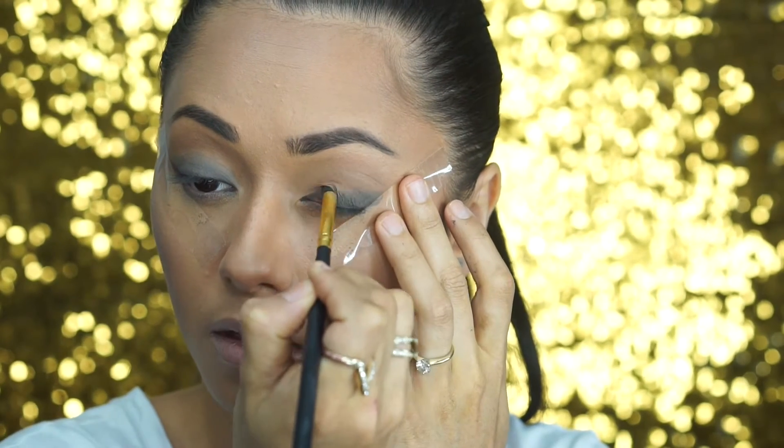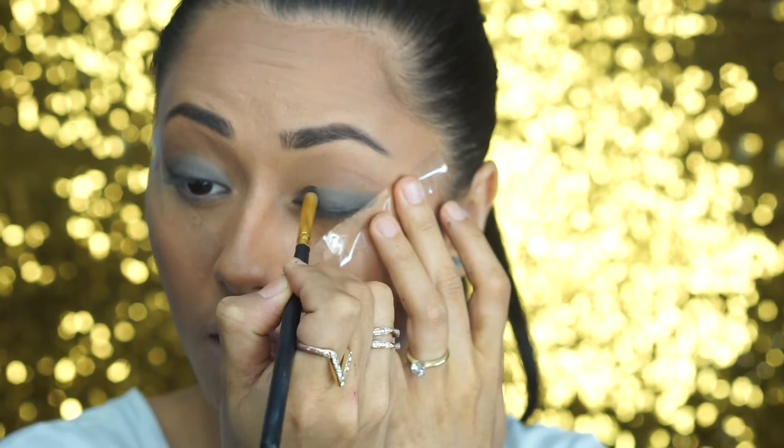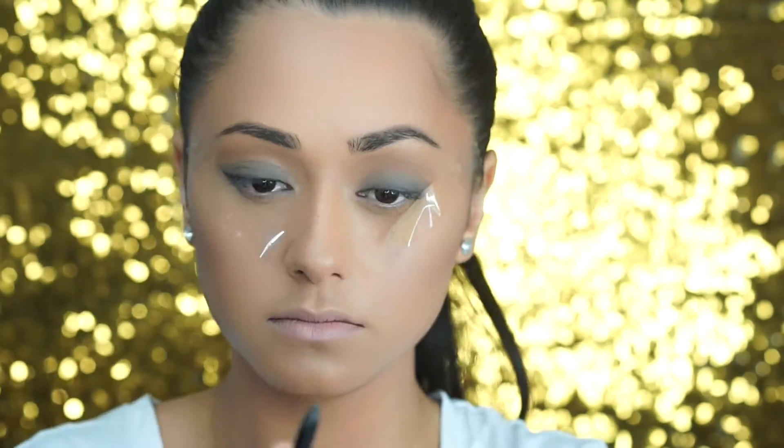I know it can be daunting with black eyeshadow and trying to do these smoky eye looks, but the key is just to take your time. There's no rush — just blend away slowly until you get the perfect look.